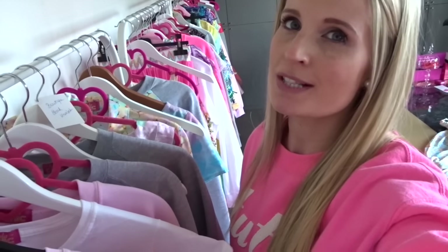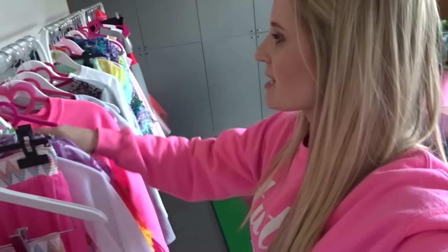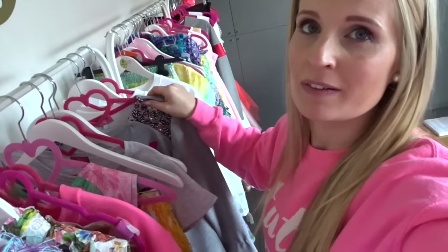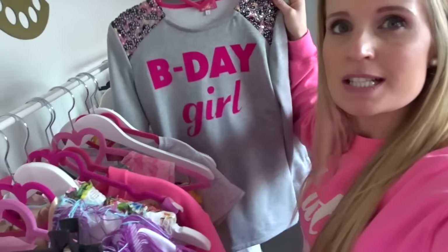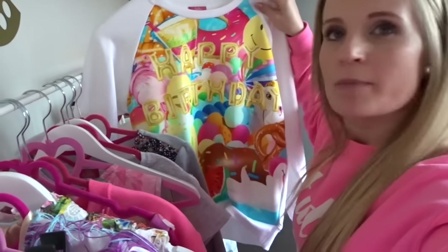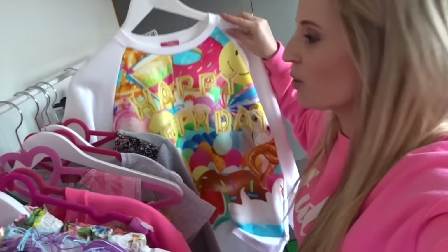We make little parts in our collections with a little story behind them. As I mentioned, we have our Happy Birthday print, and in this part we made some cute sweaters especially to wear on your birthday. We have the birthday girl sweater and the Happy Birthday collection sweater — it's really colorful but I think it's really cute.